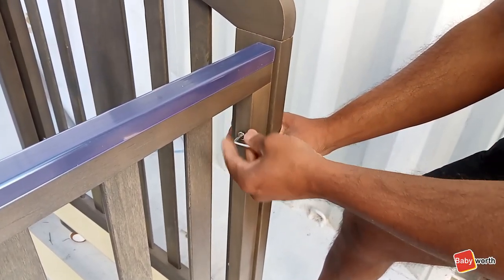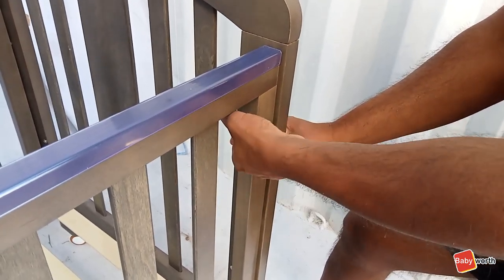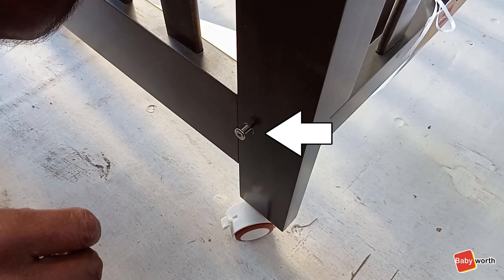Next, install the other side using two allen key bolts on each of the ends and make sure they are tight. Now both of the sides are on, make sure you tighten the allen key bolts holding in the base.